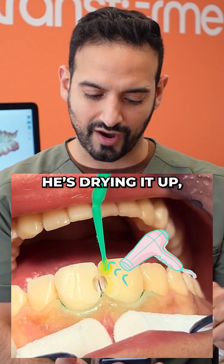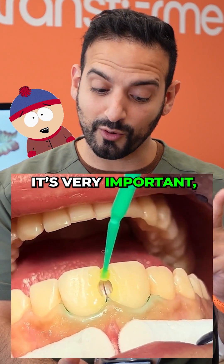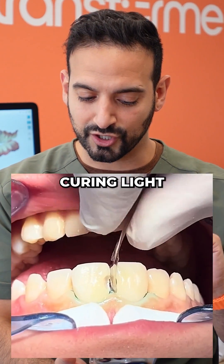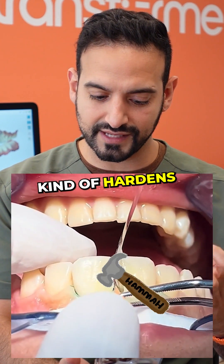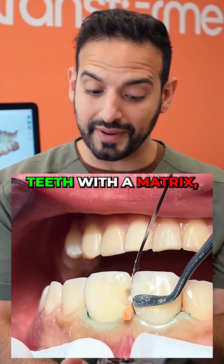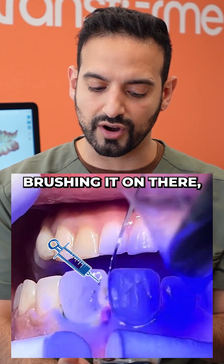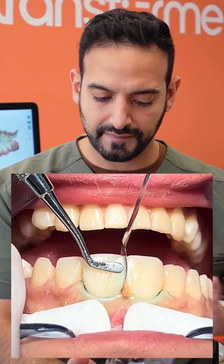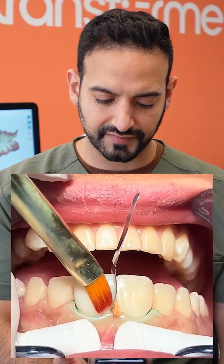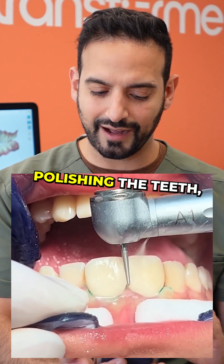Just drying it up and putting some glue — don't forget the glue, it's very important. That's a little stick. Drying it up, then putting a little curing light so that it hardens everything and gets it ready. Separating the teeth with the matrix — that metal thing — then putting in a wedge, and now putting in some composite filling, brushing it on there so you have a nice edge filling up the other tooth. Beautiful, looks good — even though he came in through the front, still looking good.